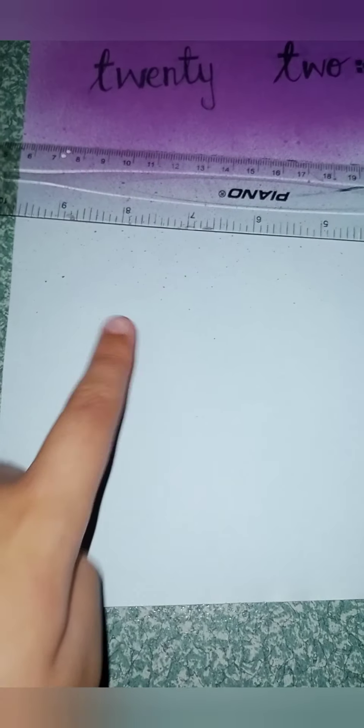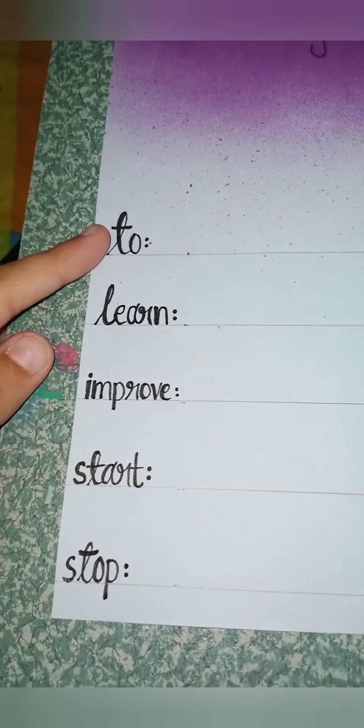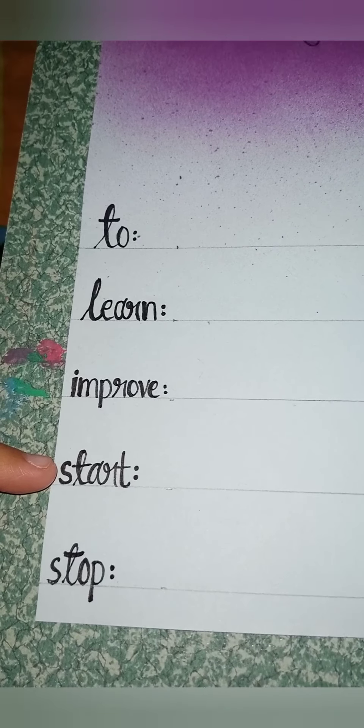Let's draw five lines right here. These are five lines: one, two, three, four, five. Now, we are gonna give a heading to each line. The first heading is '2', second is 'learn', third is 'improve', fourth is 'start', and fifth is 'stop'. Let's fill up these lines.